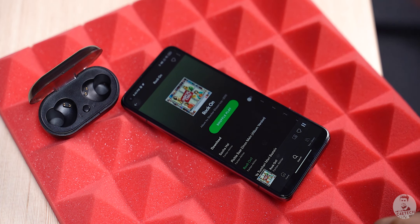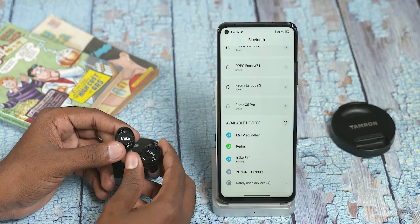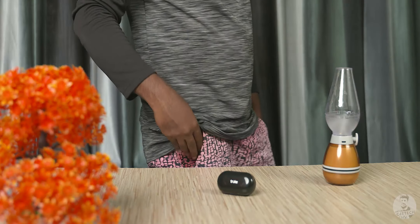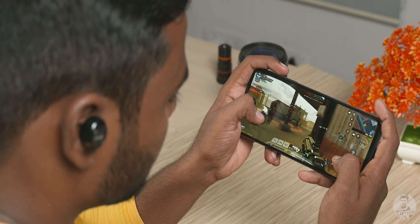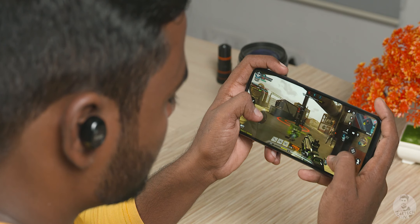The treble isn't extended and the mids are pretty recessed, which can still translate into a very fun listening experience, especially if you listen to stuff like Bollywood, Rock, Hip Hop and the like. As far as connectivity goes, we have Bluetooth 5.0 and they are pretty lightweight thanks to the all plastic build. Even with the case, the weight is just around 41 grams. But the build here doesn't inspire much confidence.